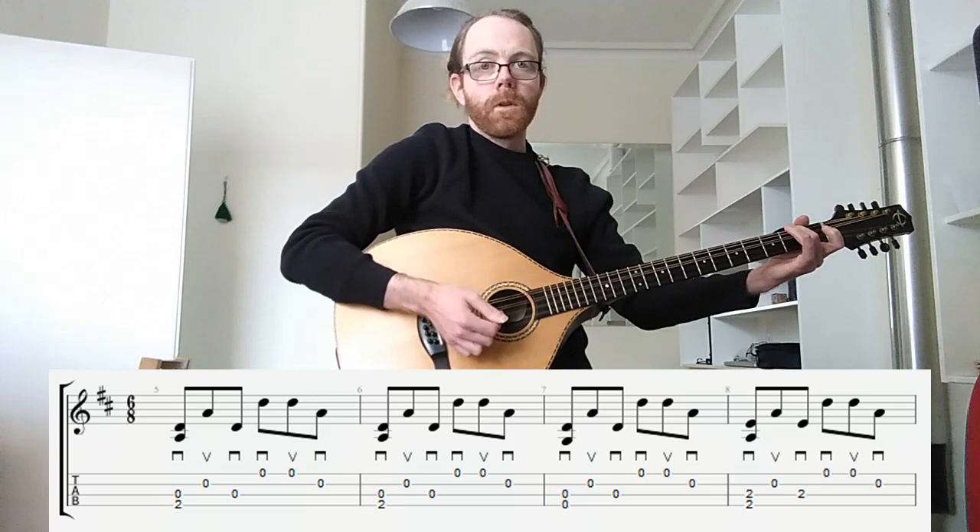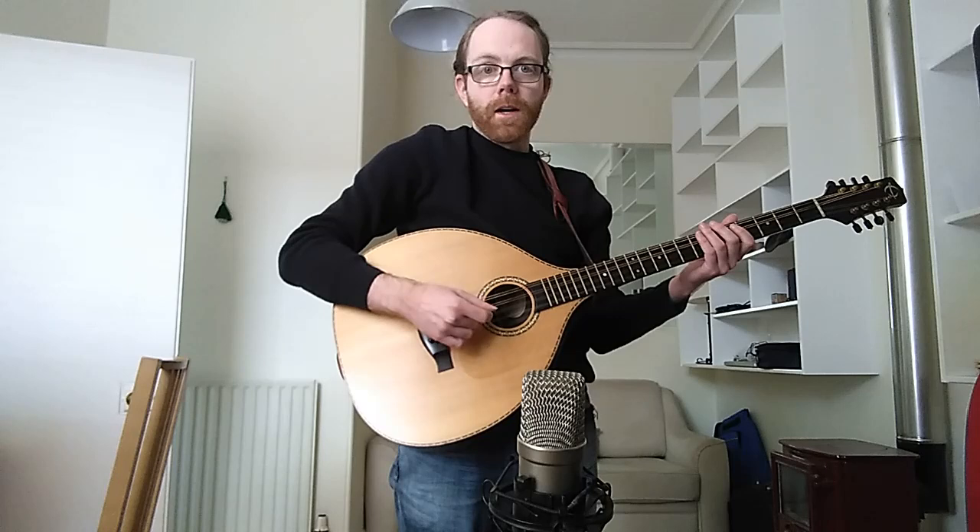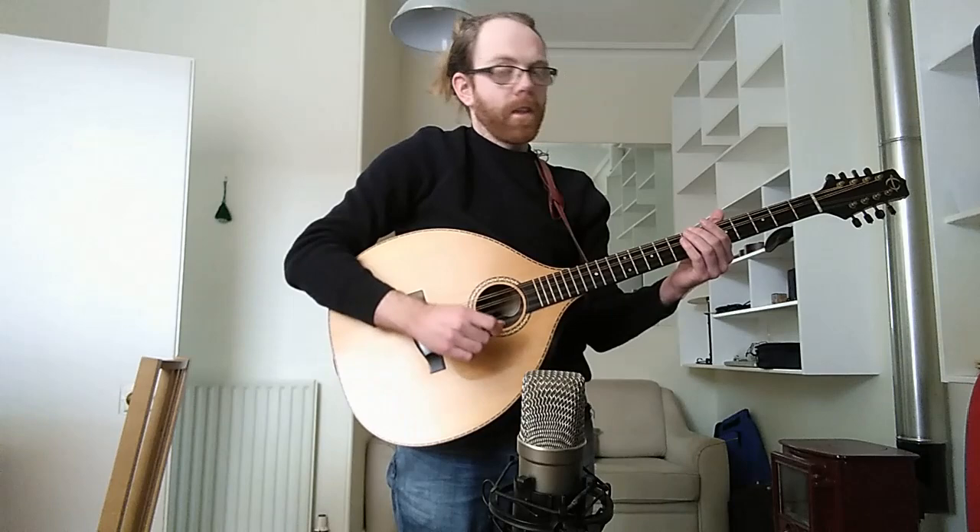You can start to play around with that pattern and add accents in different places. One thing I like to do is accent the final beat of one bar, kind of preempting the next bar and giving the jig more drive. That would sound like this.